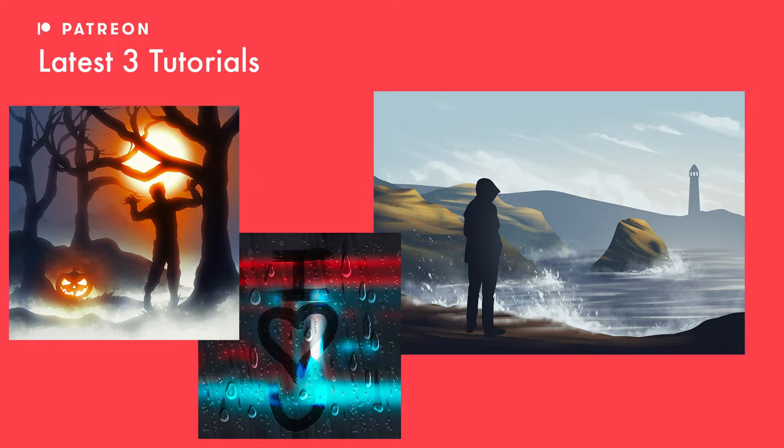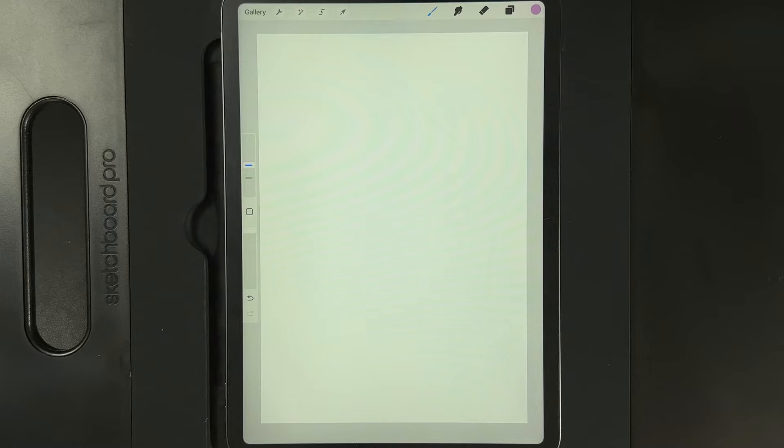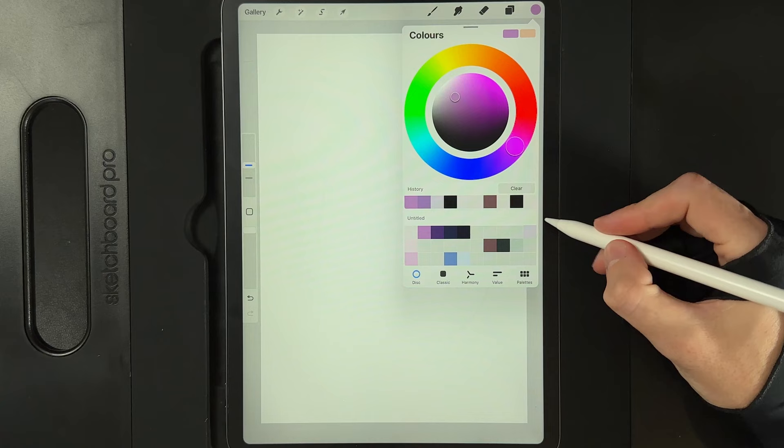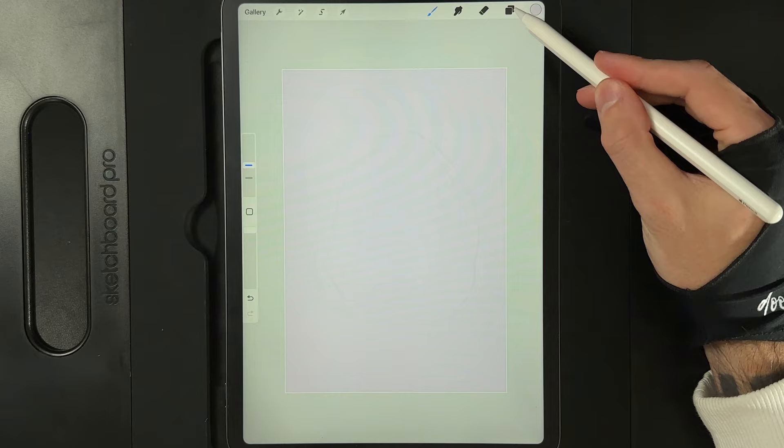So with all that said, let's get started. Once you have your canvas, the first thing we're going to do is go up to our colors. Right up here in the top right there's this very light sort of lilac color and we're going to go ahead and drag that onto the empty layer on the screen. We're then going to add a very quick gradient in the background, so we're going to go to our layers and create another new layer.